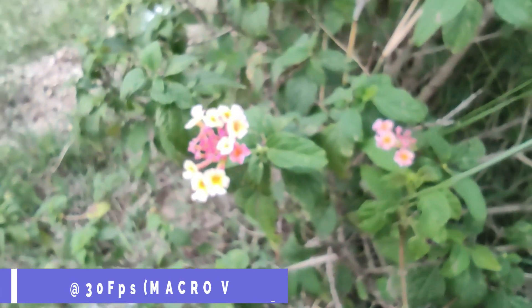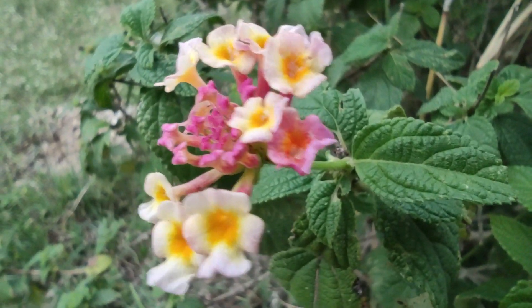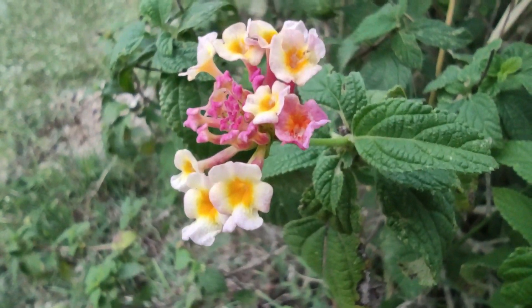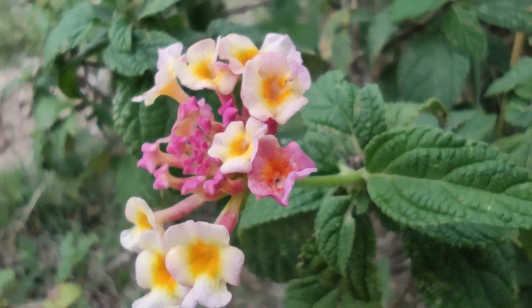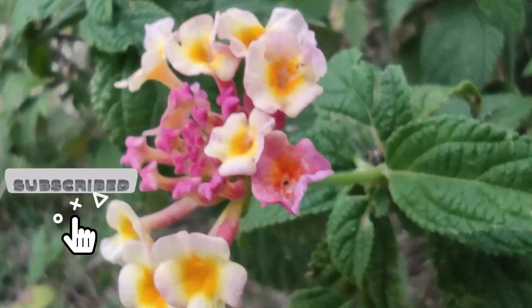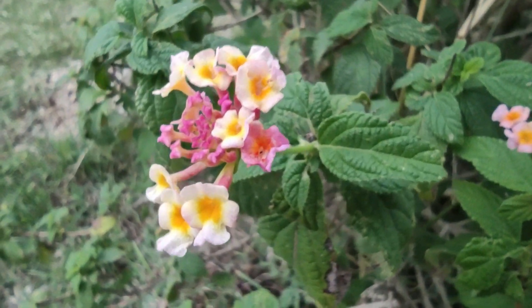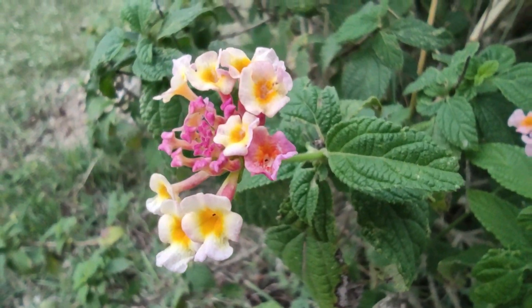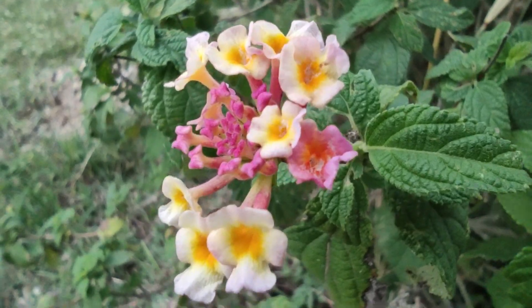I'm shooting macro. In the macro mode, I'm shooting in full detail. You can see a dolly zoom effect type. I'm shooting with the 2MP macro camera, and the background separation is nice.